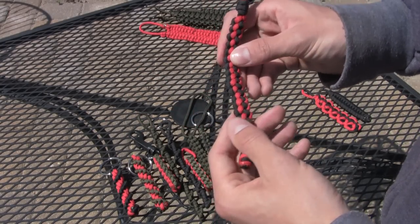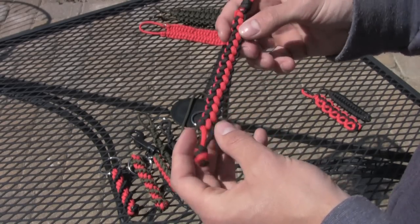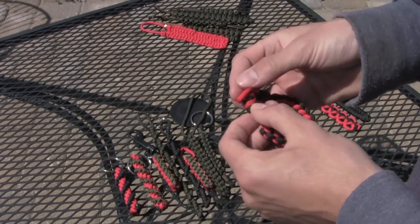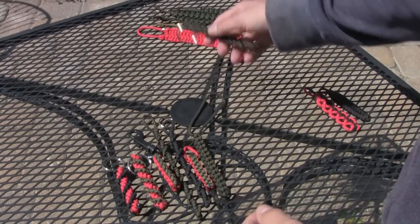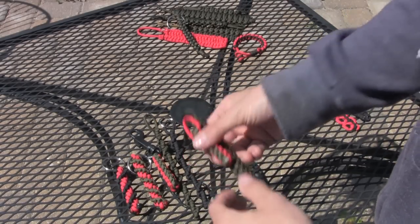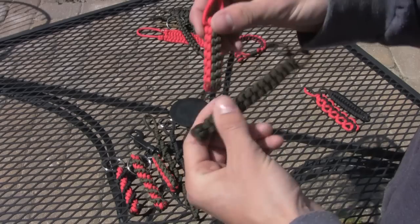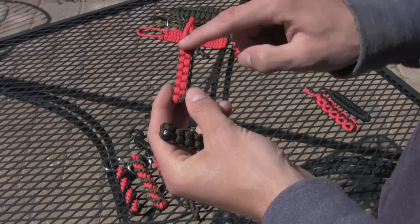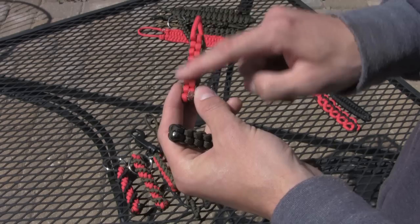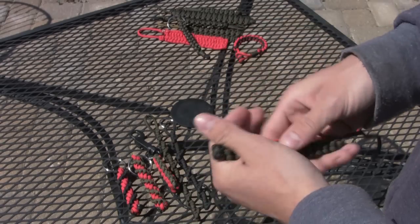This is one that you see a lot at summer camps — a lot of kids know how to make these. They're good for bracelets. And that's the same one there. These are the ones I showed you how to make today. There are a couple of different things you can do with the color patterns. If you use two colors, you can make it solid like this on each side, or you can make it so it alternates — that looks pretty cool.